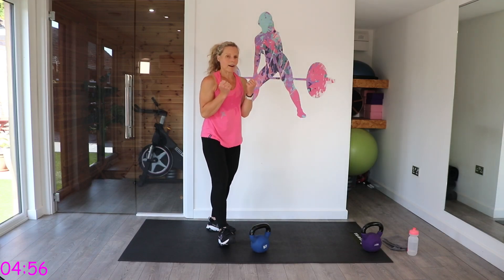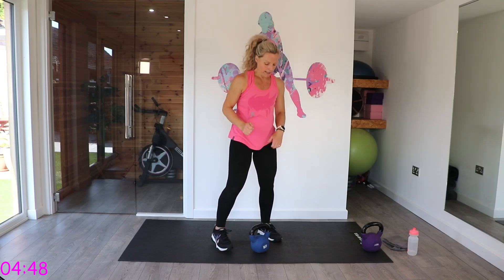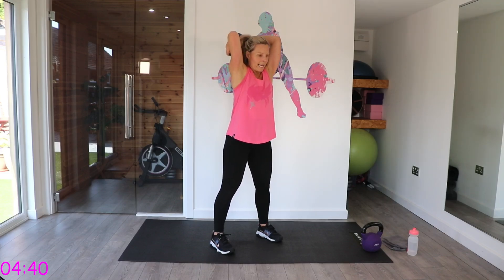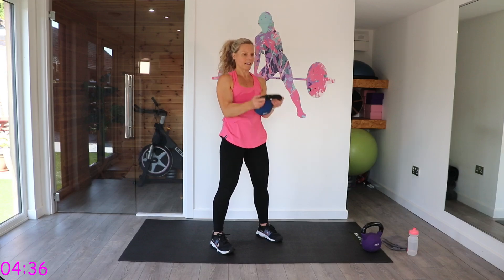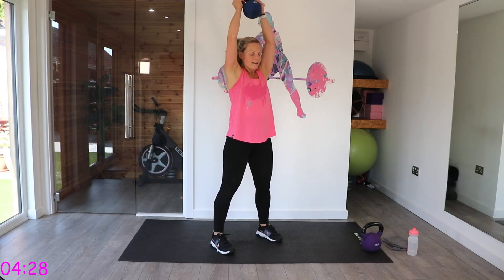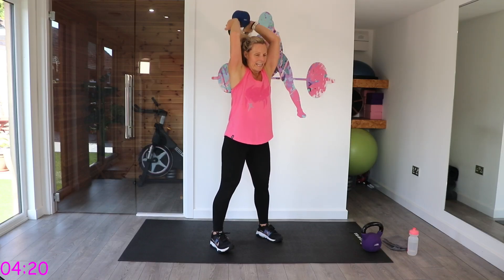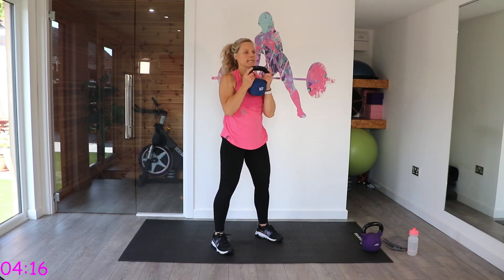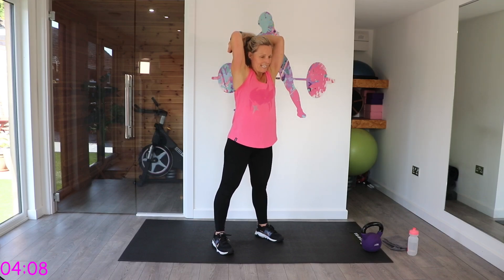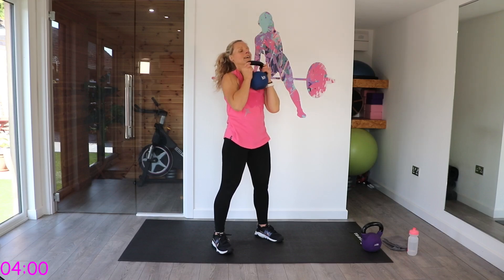We've got our bicep curl, press, overhead extension. Remember — if you're not comfortable taking it back, you just do curl and press. I've got the bell facing my tummy — curl, press, take it back. Keep that back nice and straight. As you take it back, try and keep those elbows in; they will naturally flare a little, but try to keep them as close to your head as possible.